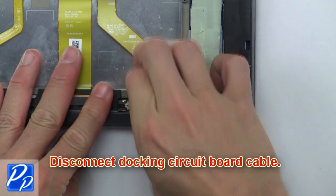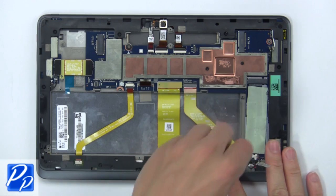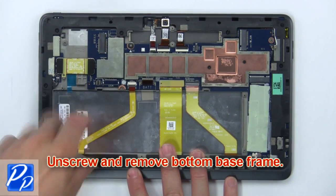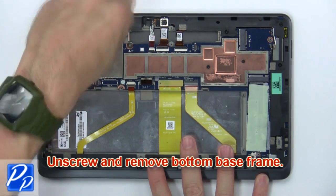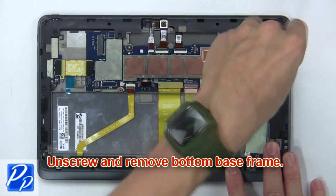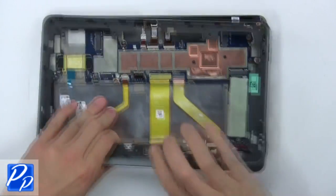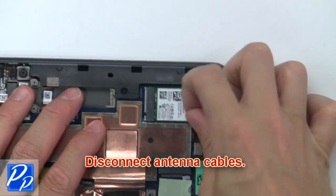Now disconnect the docking circuit board cable. Now unscrew and remove the bottom base frame. Now disconnect the antenna cables.